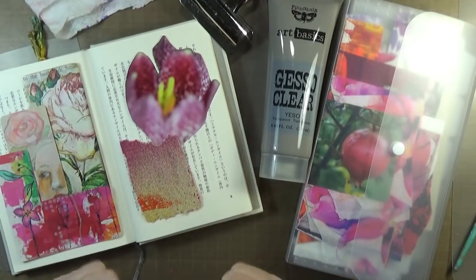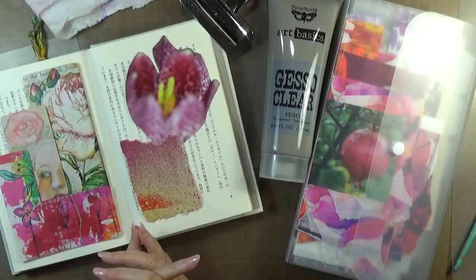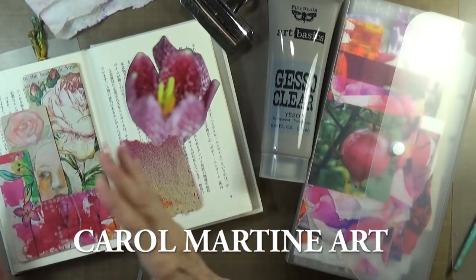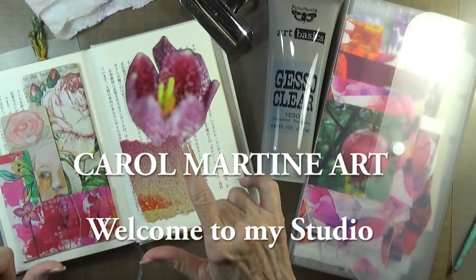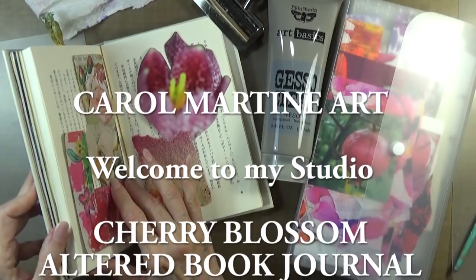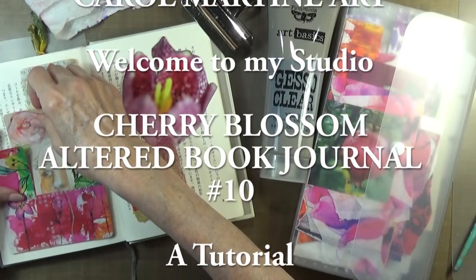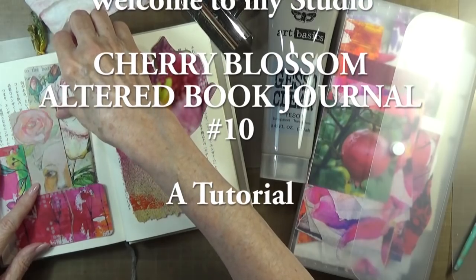Hello again and welcome. I'm going to work in my orange blossom journal. I'm starting at the back of this book and working forward so that I don't distort it too badly. I probably should have done this a little bit sooner — when making an altered book, you can throw out the shape of the book quite easily if you don't use that little trick. So here I am, late to the party, but I'm doing it now.